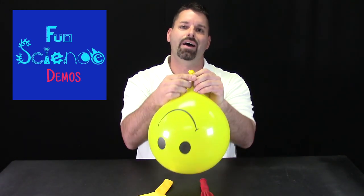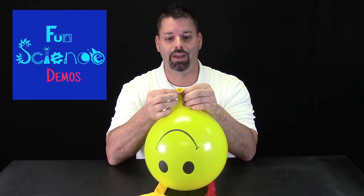Hi, I'm Jared. Welcome to Fun Science Demos and today we're going to talk about sound. There happens to be a lot of science in sound.